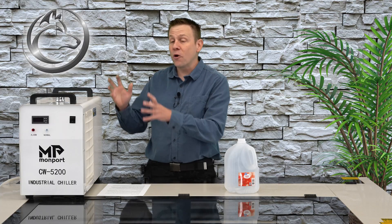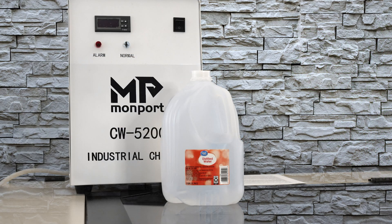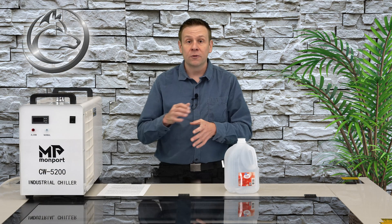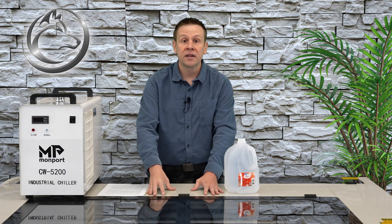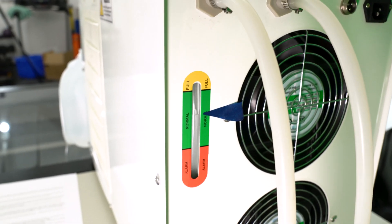The chiller is now ready for water. I use distilled water only — not tap water, purified water, or filtered water. Those other waters don't last as long and in the worst case scenario may actually damage the laser tube. My setup with the CW 5200 series chiller and my 130-watt laser tube on this machine is going to take about two gallons of water. We'll check out the back of the chiller unit where there's a water fill gauge.